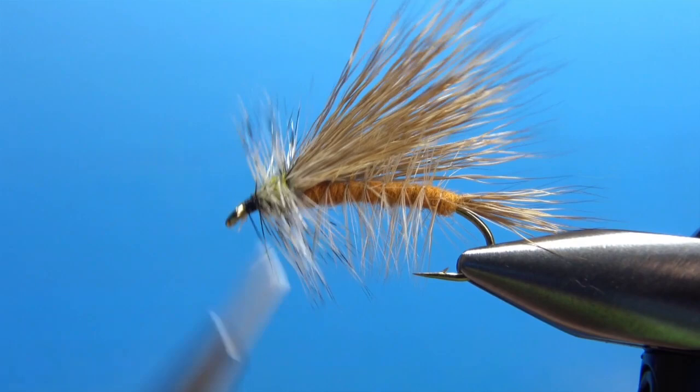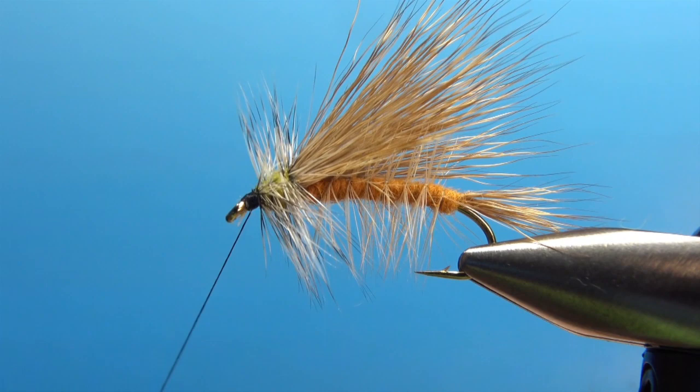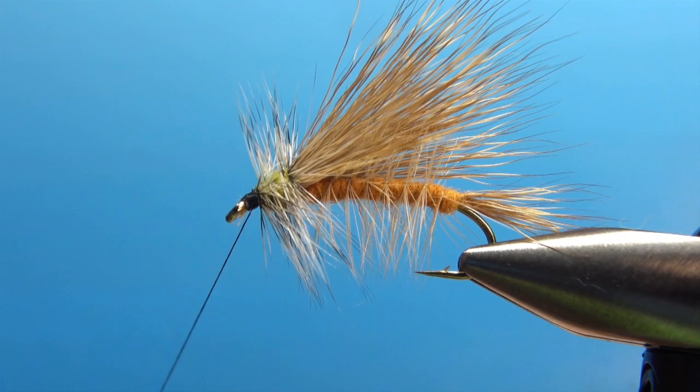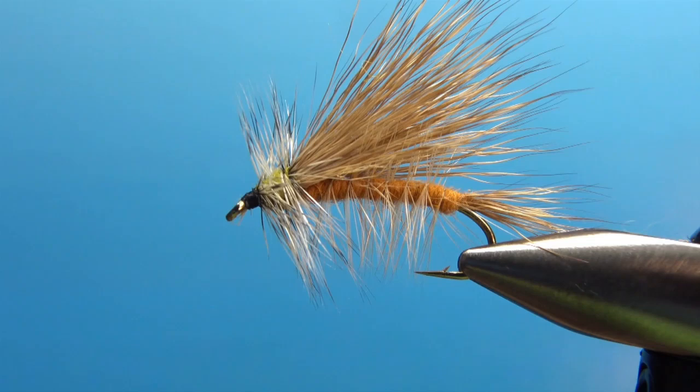Just a couple more wraps to clean it up, and we'll put a whip finish on here and see if we have any more cleanup to do. I'm only going to do three or four turns because I definitely fish these with some head cement. We're fine with this — it's a big bushy fly, great terrestrial pattern, summertime, or just a general attractor pattern. I really appreciate you watching. Y'all take care and we'll see you next time.